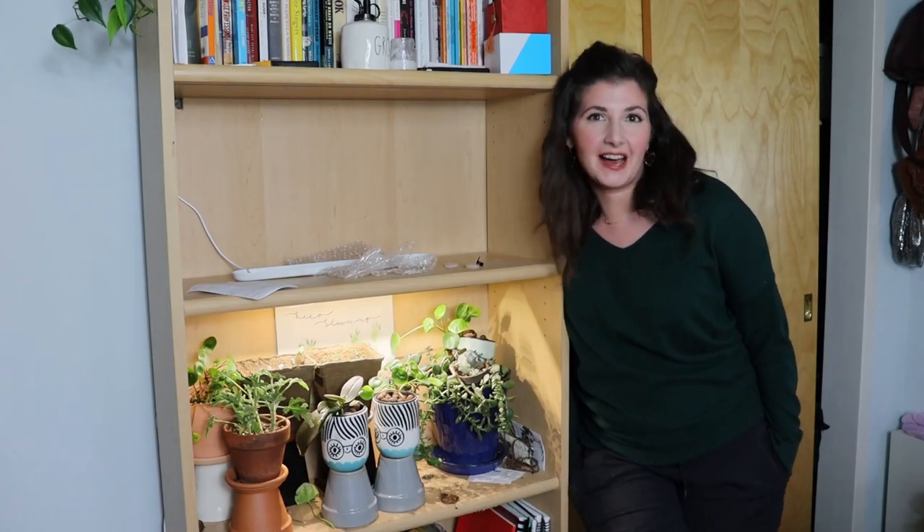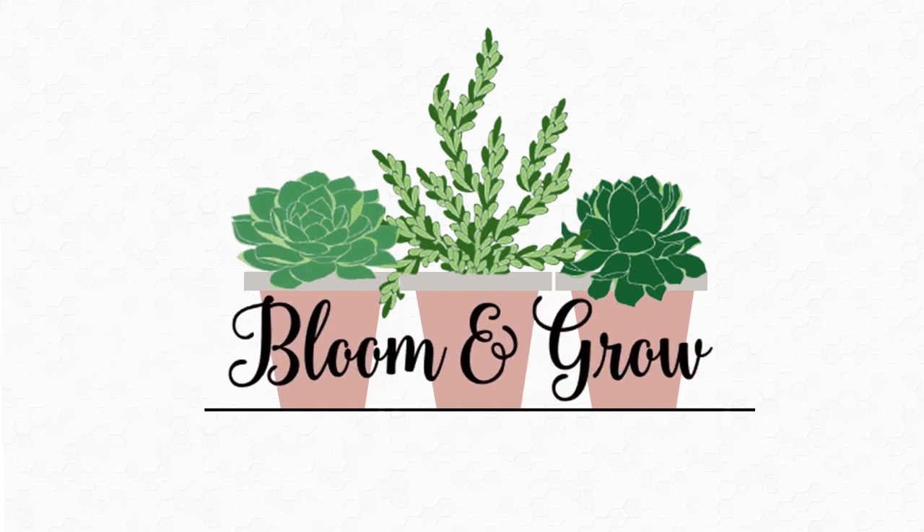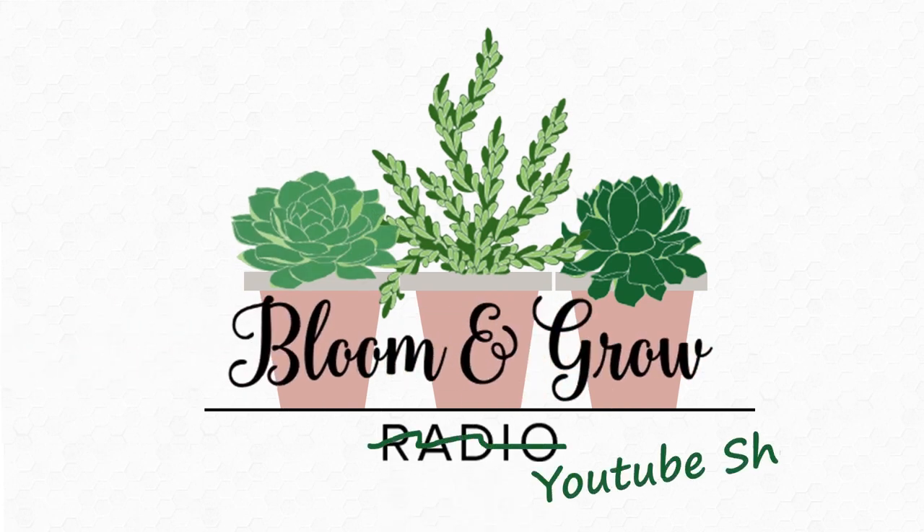Double the Grow Shelf, Double the Fun on Bloom and Grow YouTube show.